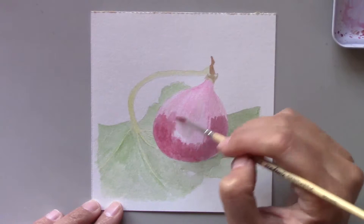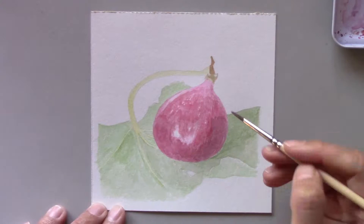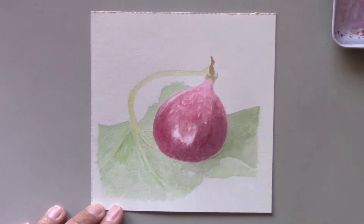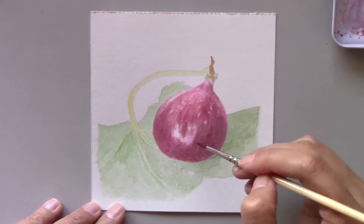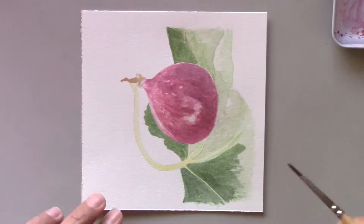The Arabic name for a fig is 'al-teen' — it also happens to be the name of a chapter in the Quran. I had eaten figs before when I was little, but they were dried ones. When my late grandfather came back from performing Hajj in Mecca, he brought back goodies like dates and figs. As a child, I remember I disliked figs because I thought they had sand in them — it seems so silly to me now when I think about it.